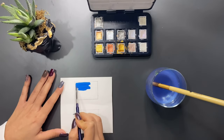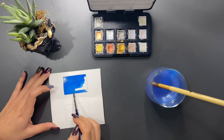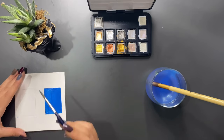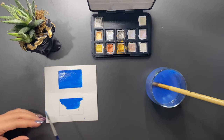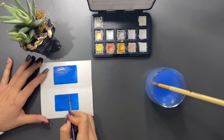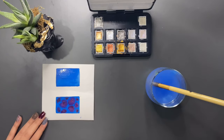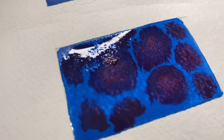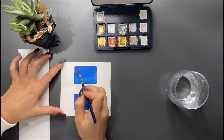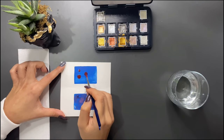Sulu boya yaparken bazı kısımlarda aceleci olmamak lazım. Özellikle bir zeminin üstüne ayrıntı ekleyeceğiniz zaman zeminin kurumasını beklemeniz gerekir. Ben şu an ıslak bir zemin üzerine puantiye eklemeye çalışıyorum. Gördüğünüz gibi renk olduğu gibi diğer renk ile karıştı ve istediğim sonucu alamamış oldum.